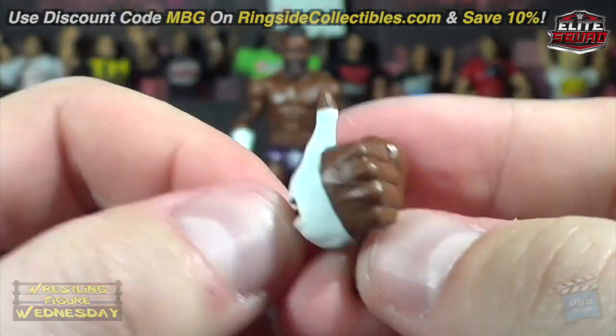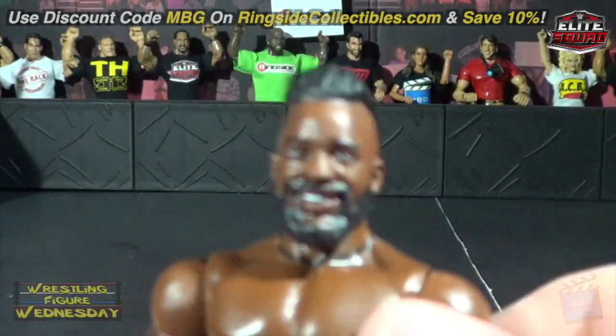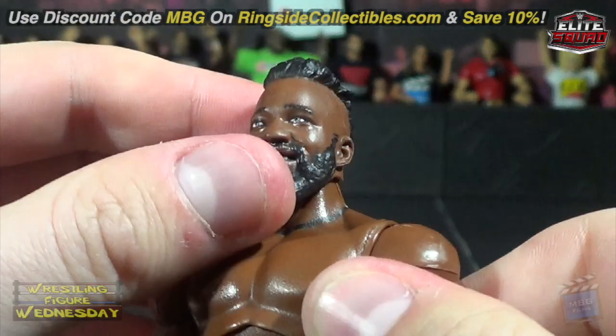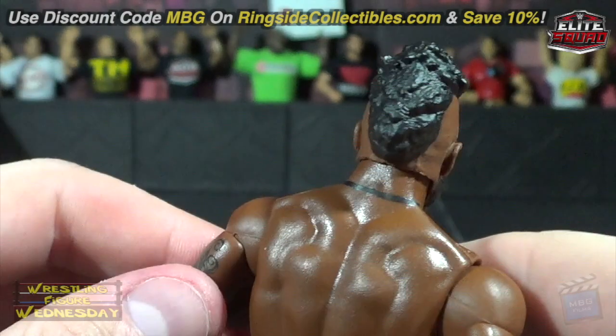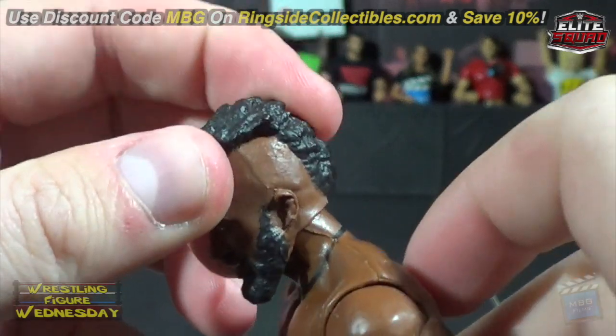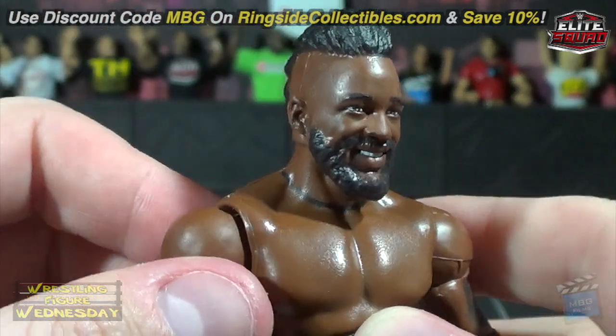Looking at him more closely — here's his head scan and I think it looks pretty good. They painted on his necklace around his neck, which is a nice touch. It would have been cool if they made a little plastic strap just to make it more authentic, but regardless it's still very nice. He's got his mohawk hairdo and you can see the detail on his facial hair as well.